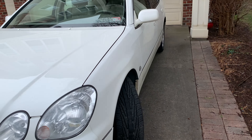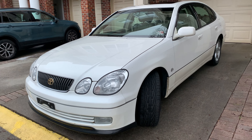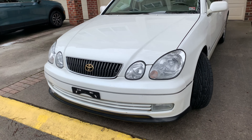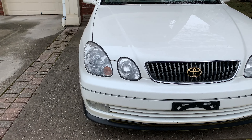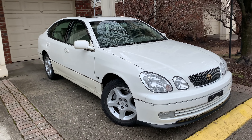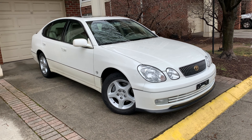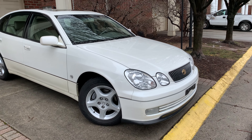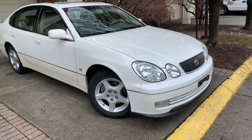It has a five-speed automatic — they never made these in manuals, which I wish they did. The only reason I'm getting rid of this car is because I ended up buying an IS Sport Cross, which I like more. I don't really want to sell this car, but I'd rather sell it and put that money towards my IS.